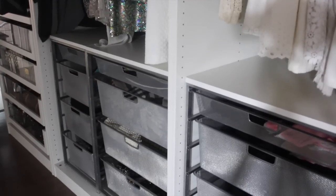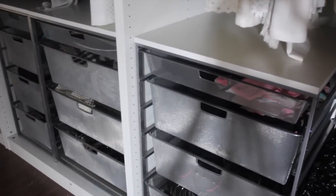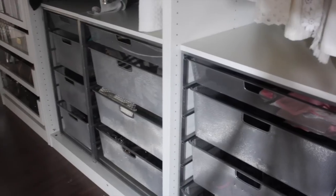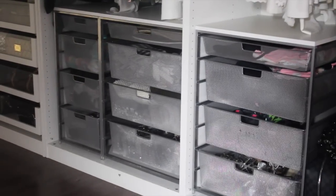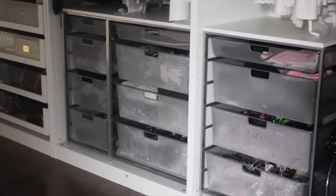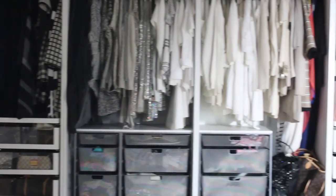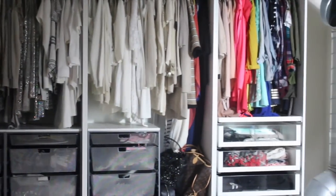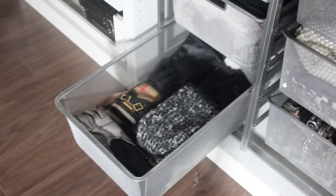The center storage units are actually from the Container Store, and I bought these long before I had a walk-in closet. I kept these in my closet in my old place in Chicago. These are really great because you can pick out the color of the top, what the drawers look like, the size of the drawers, and how many drawers you want. So if you're looking for a less expensive option, these units from the Container Store are really helpful for organizing a smaller space.